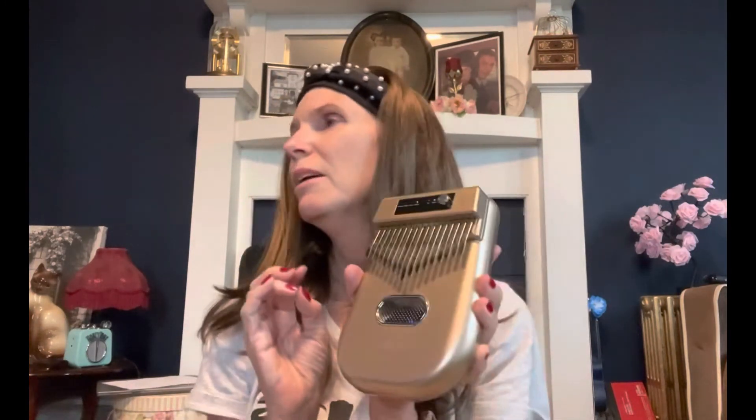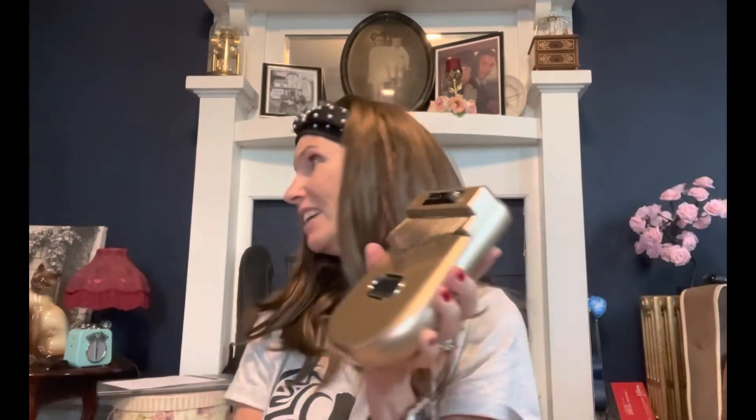It also has Bluetooth, so you can hook it up to your phone. I don't know if it'll work, but I have a gramophone — a record player with a big horn — and it actually has Bluetooth. See that thing with the big horn right there? That's a gramophone. I'm going to see if the Bluetooth will connect to that so I could play it through the stereo speaker.